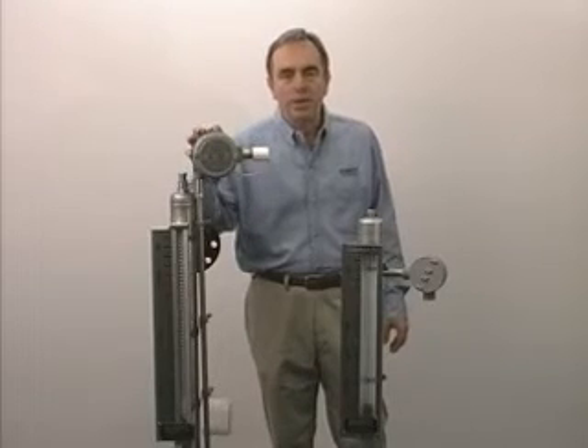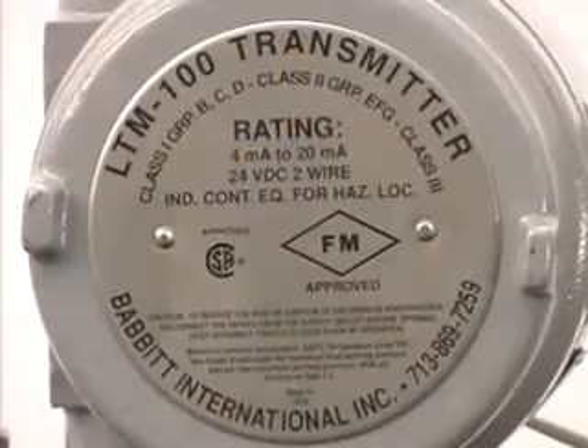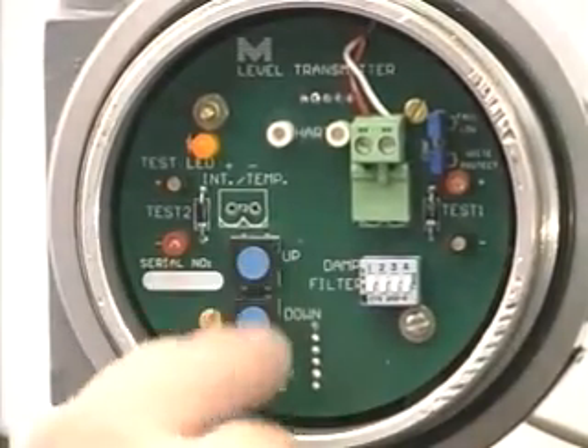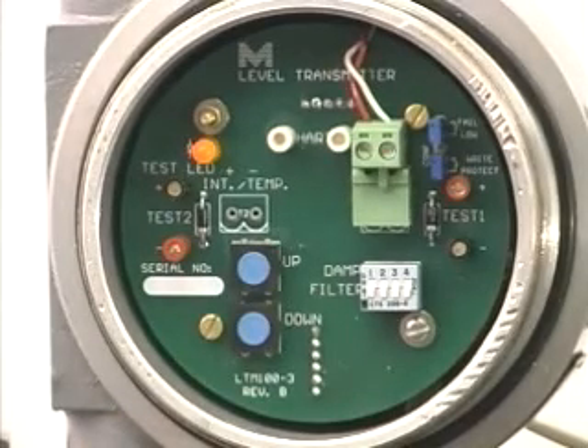The LTM 100 is very easy to calibrate and super accurate. Its accuracy is 0.01% of full scale. To calibrate this unit is very simple — we have two push buttons in here. The bottom one is labeled 'down' and it has two functions.